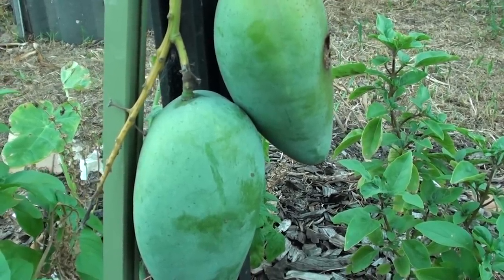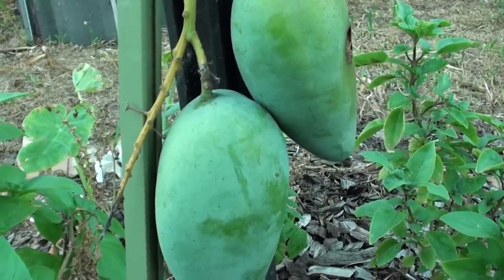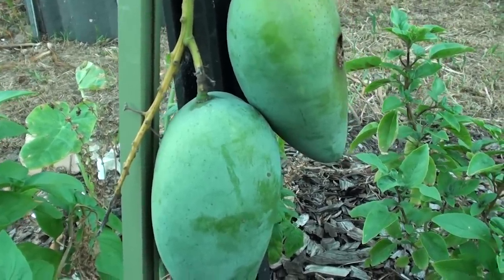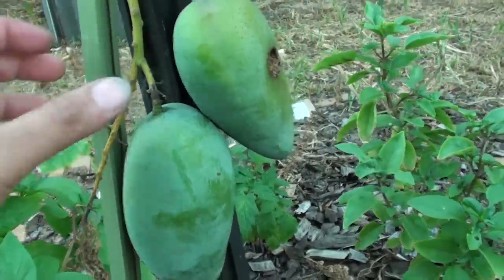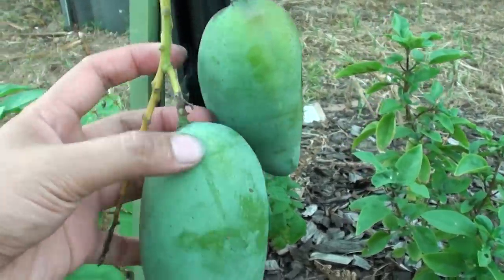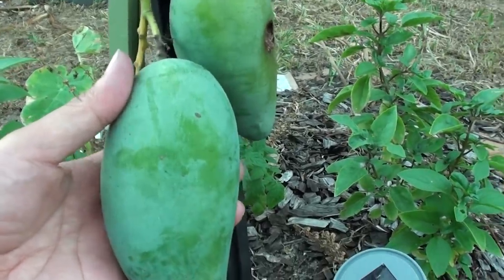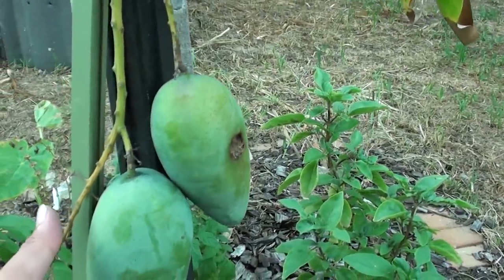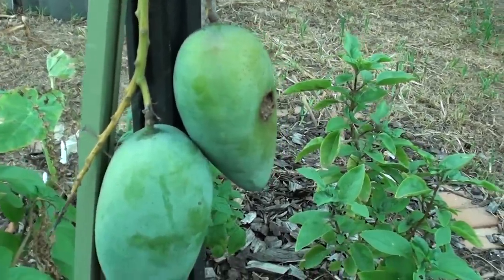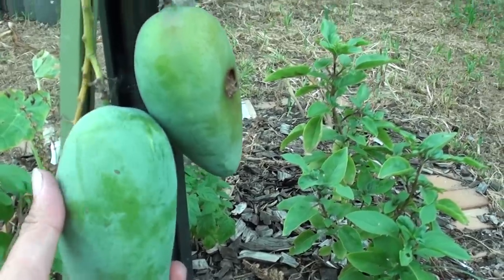How big do your mango trees have to be before they start giving food? In other words, how many years do you have to wait? It really depends on the size of the tree when you purchase it. As you can see this plant here, I've been growing this tree for around a year — 12 months — and already it starts to give out two fruit. The rest of the flowers have dropped off but two have successfully come out from this tree.